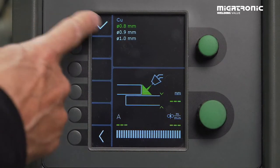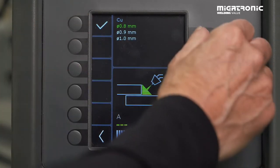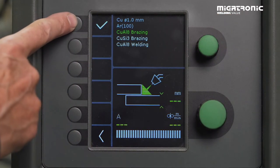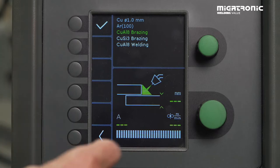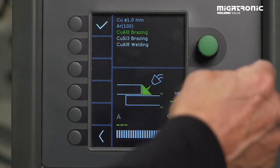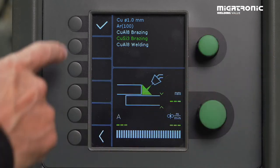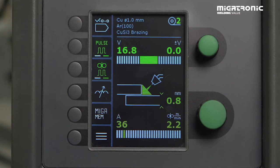Accept it. Choose the dimension on the wire — 1.0. Accept. Then we have to choose the alloy — in this case a CuSi3, which consists of three percent silicon, and the rest is copper. And then the machine is set up for this combination.